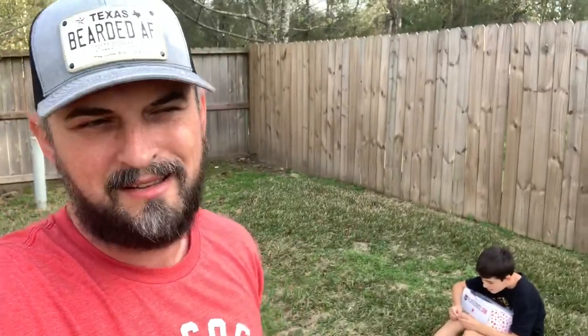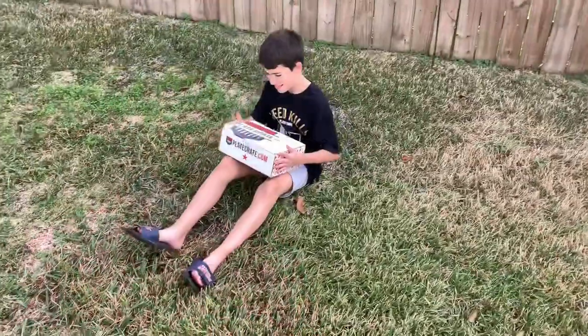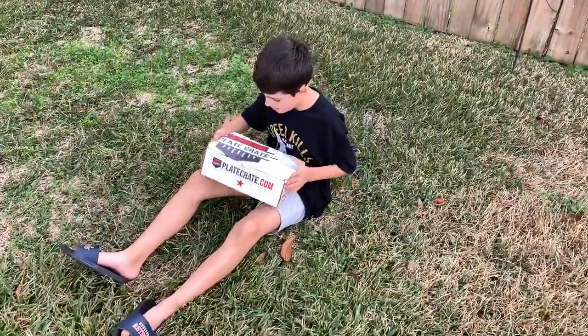Down in the description below, there'll be a promo code and a link that you can click if you'd like to get your son or someone you know a Plate Crate box, which has amazing baseball products. This isn't really just a Plate Crate video — I'm throwing it in this vlog because I wanted to have a little more of a vlog-style video for our channel since it's been a long time. Here we go. What do we got in this month's Plate Crate box?